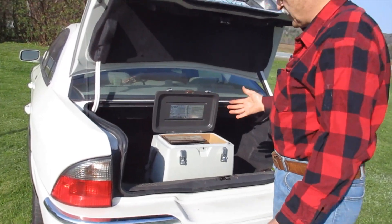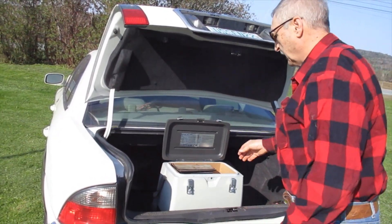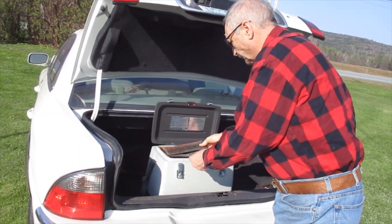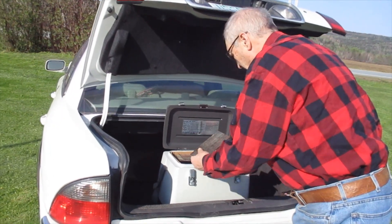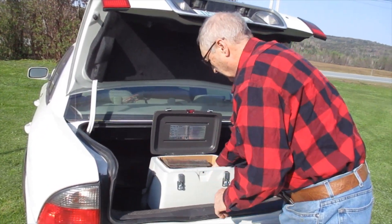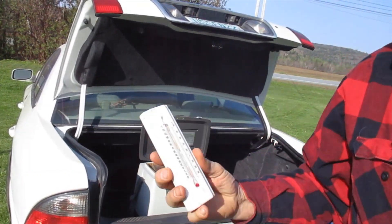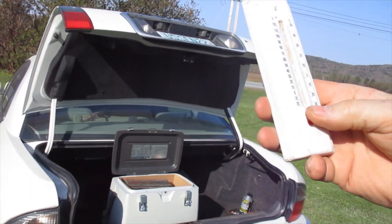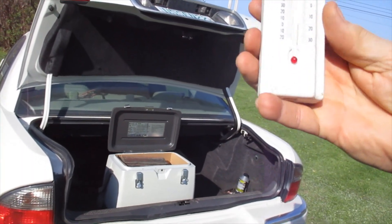This is a freezer demonstration to show you the difference between modified bitumins — there's good stuff out there and there's cheap stuff out there. This is the good stuff. This freezer is set at zero degrees Fahrenheit; it heats up quick when you take it out, but it goes down to zero degrees.